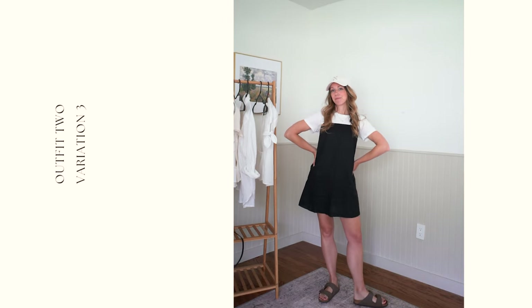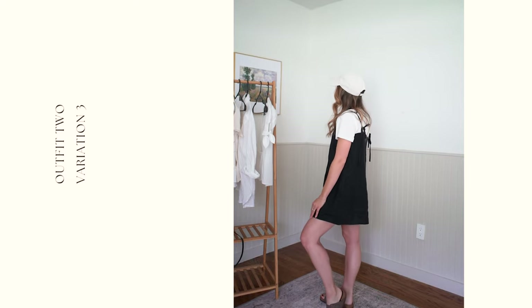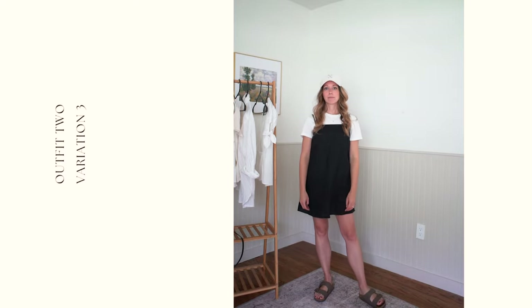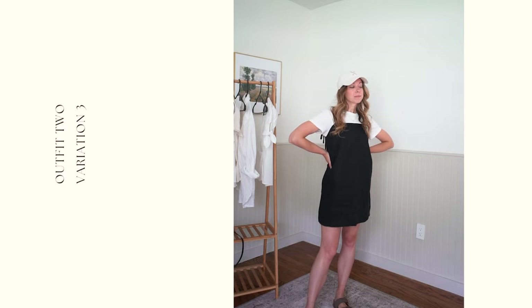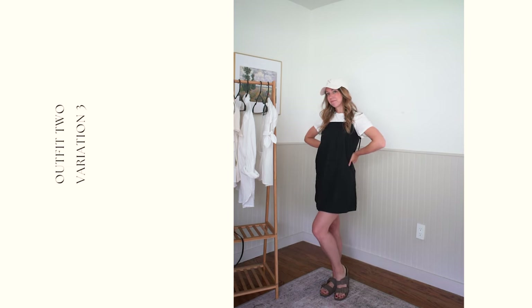If you are a kid of the 90s you will probably have done this before — simply add a t-shirt under a tank dress or spaghetti strap dress. It adds a different dimension and makes it much more casual. Add a baseball hat and Birkenstock slides and you have a very casual but still elevated look with the exact same pieces.